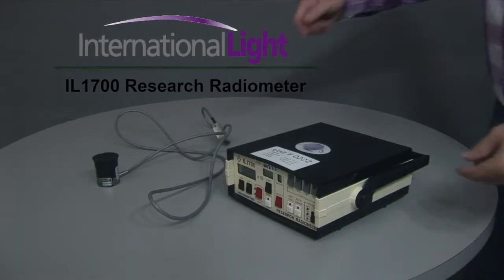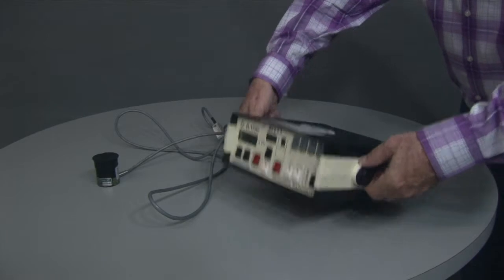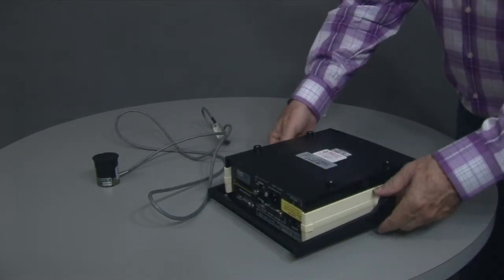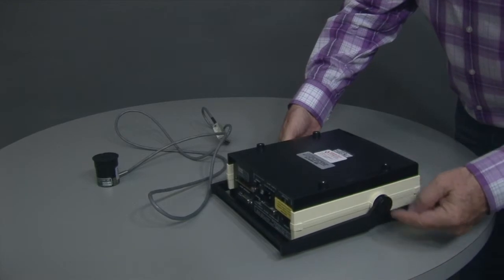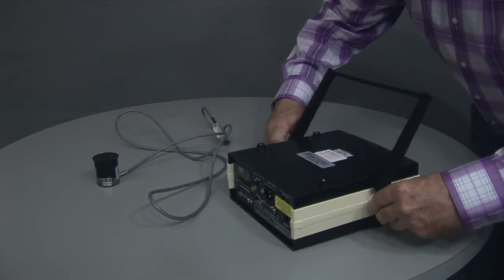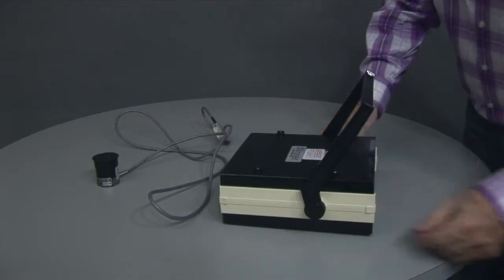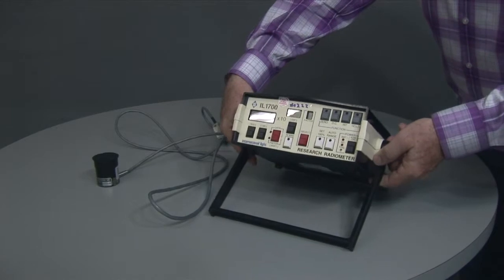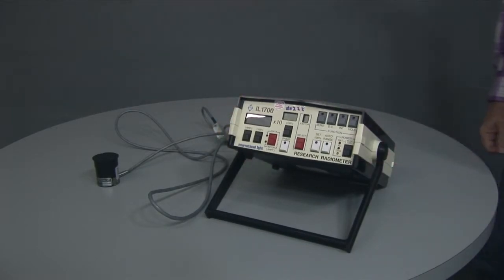Coming out of the box, the radiometer will have the handles sitting down. The easiest way is to turn it over, pull out both handles away from the body, and flip it around so it's at about that angle. The reason for that is it will sit up nicely for you to read.